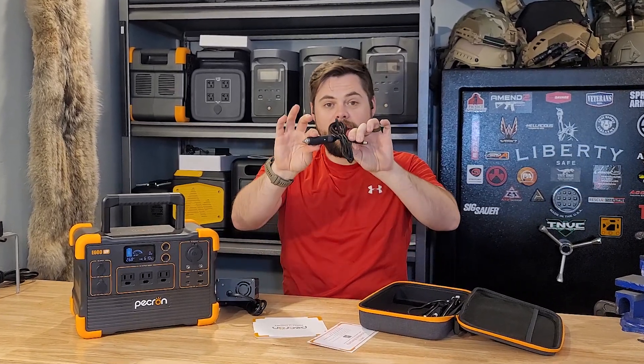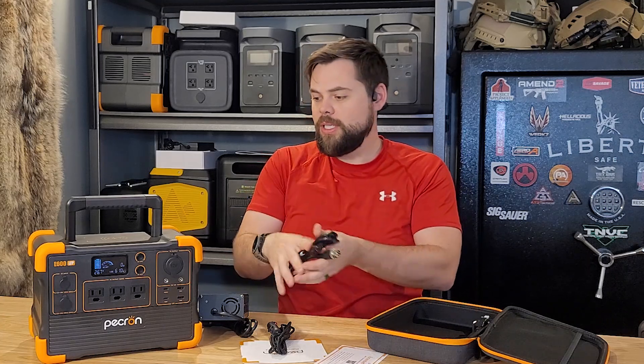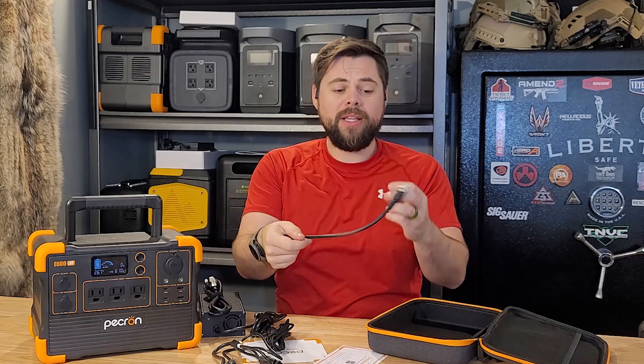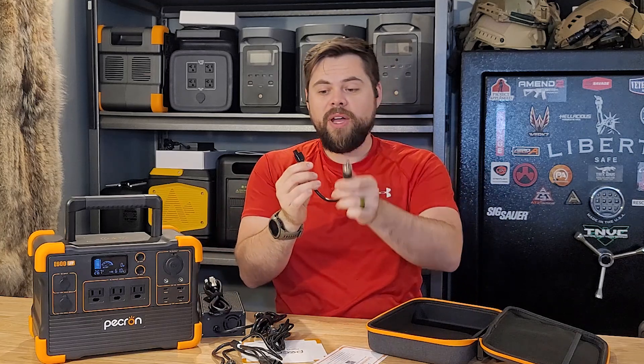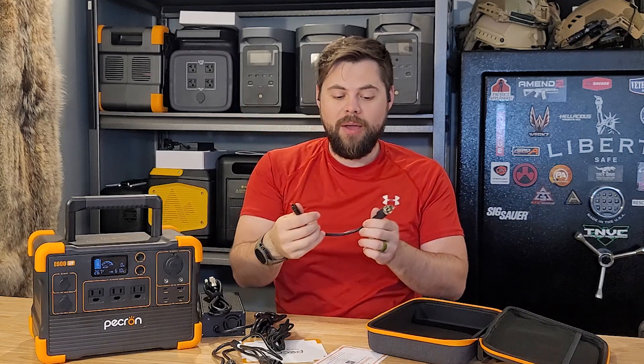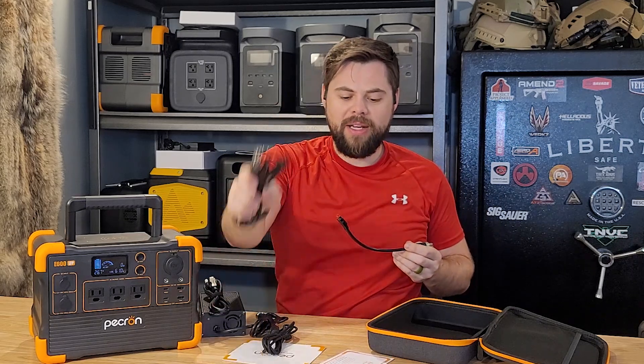It comes with a cool carry case for all your accessories, which include a wall charger, a cigarette lighter adapter so you can charge from a cigarette lighter port in your vehicle — which for a unit this small might actually be practical. It also comes with a special five-pin to MC4 adapter, which is not a common cable so you'll want to make sure you don't lose that, plus a five-pin to Anderson power pole adapter as a backup cable for other options.